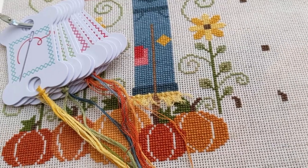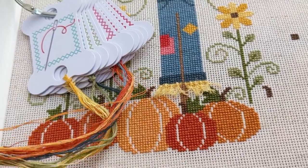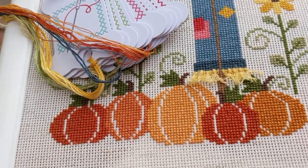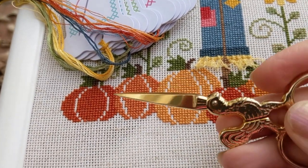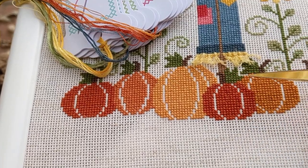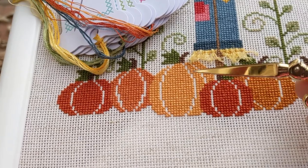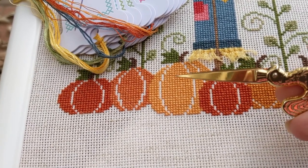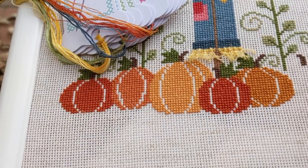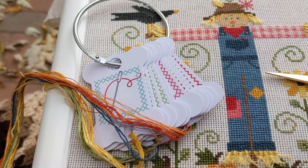I've really enjoyed filling in the blocks of color — it's been relaxing because I've had some webinars to watch, so it's nice to have some mindless stitching. The way I was doing the pumpkins, I had a length of thread of each of the colors going and would do one of that color, then that color, then that color — so I never really felt like I was doing one solid color of orange. I sort of swapped between the four different colors and it kept it interesting but still really relaxing.